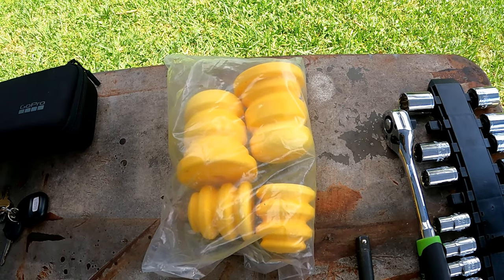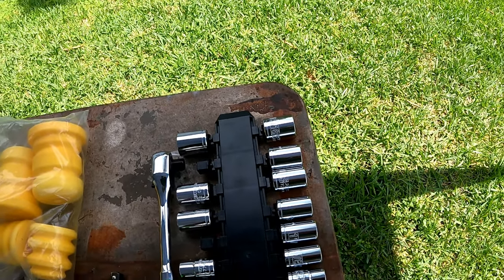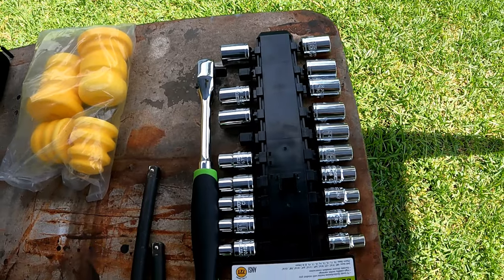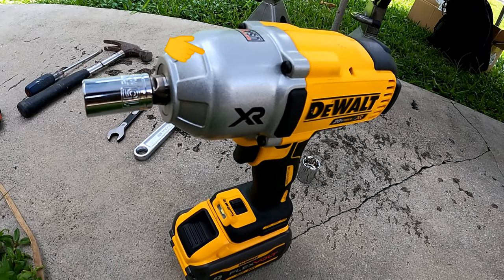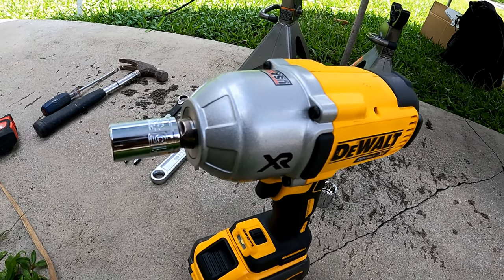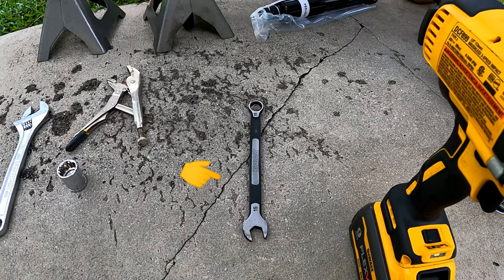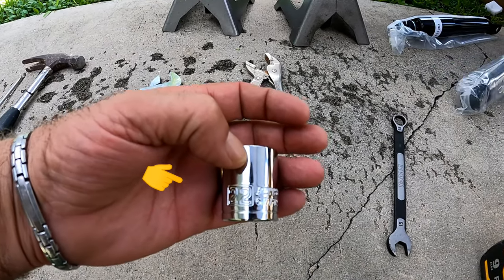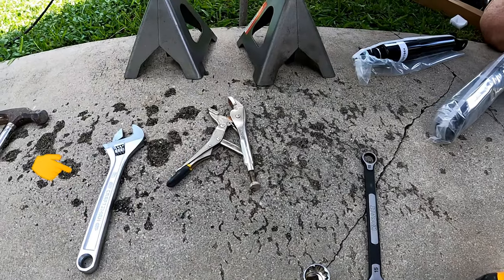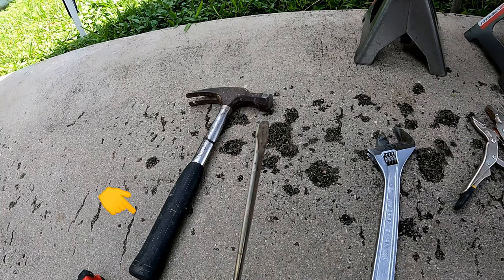I'll put the links in the description for all these parts and tools. The tools needed: a half-inch ratchet and socket set with extensions. If you have a half-inch impact gun it will make the job easier with a socket. A 50 millimeter wrench, vice grips, a 22 millimeter socket for the wheels, an adjustable wrench, and a hammer and large flat screwdriver.